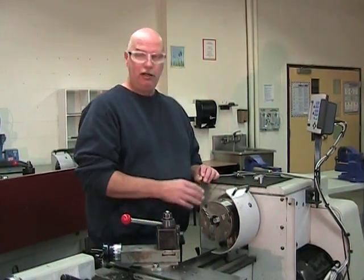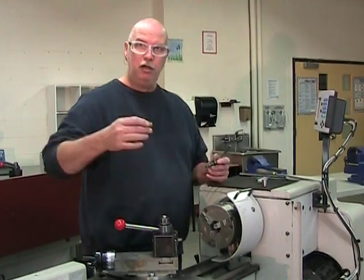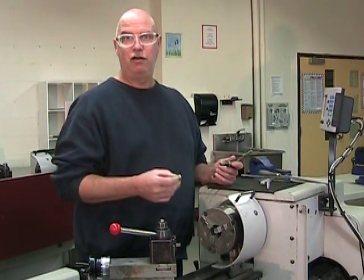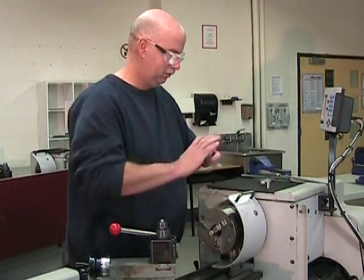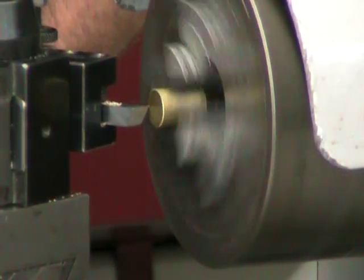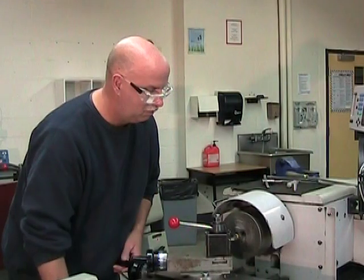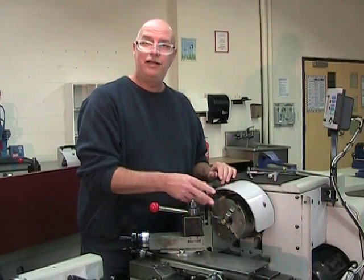I've reinstalled the three-jaw chuck, because it's all I need for these two last parts — it'll work just fine. I'm going to reinstall my part in the three-jaw chuck, putting it deeply into the chuck, because this first operation is just a surfacing operation and I don't have to turn the outside of this part — the outside diameter is already within the tolerance or specs on the blueprint. So let's install it in the three-jaw chuck and surface the end of this part.